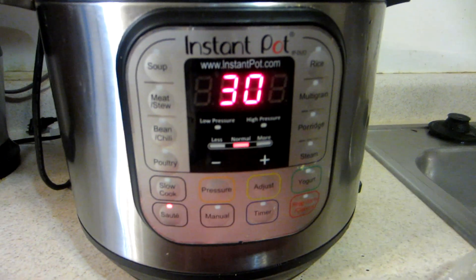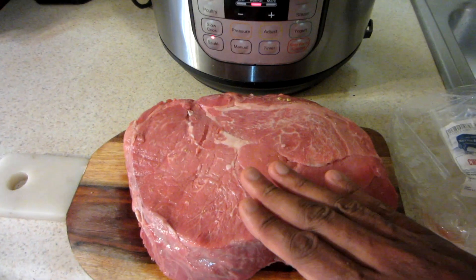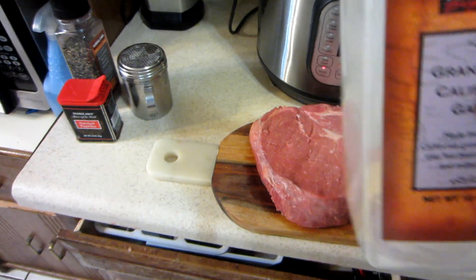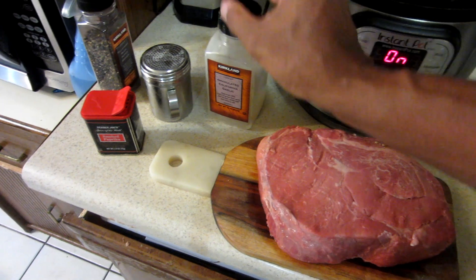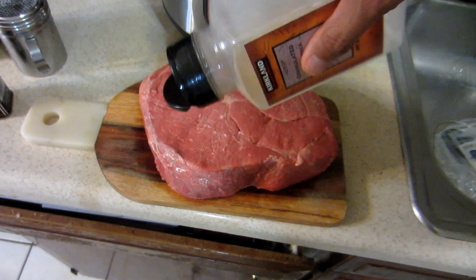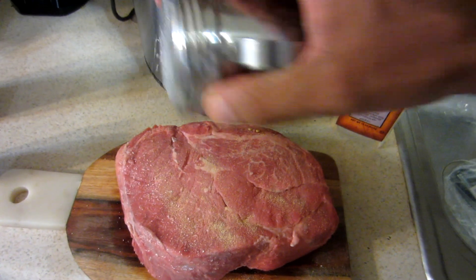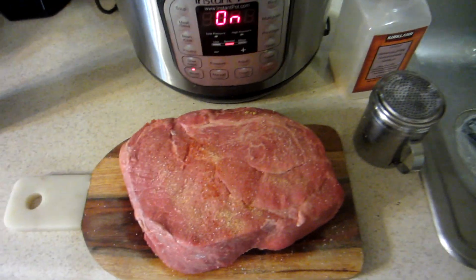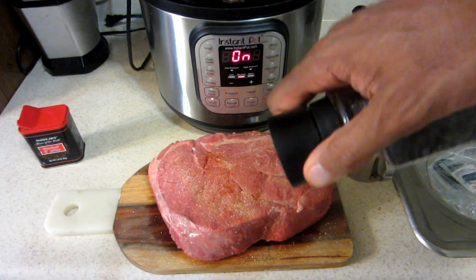I'm going to start off by pressing the sauté button, let the inside get hot, and then sauté it on both sides to get it brown. I'm going to season it on both sides with some garlic, salt, smoked paprika, and pepper. Leave a comment if you guys go to Costco for this — I'm almost empty.